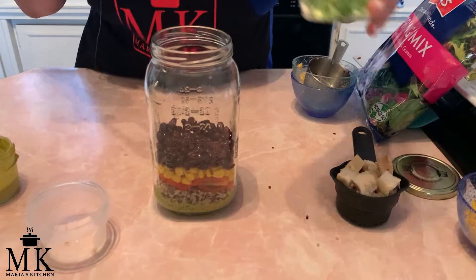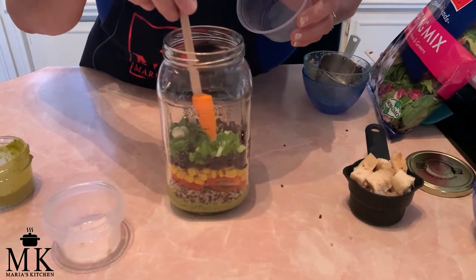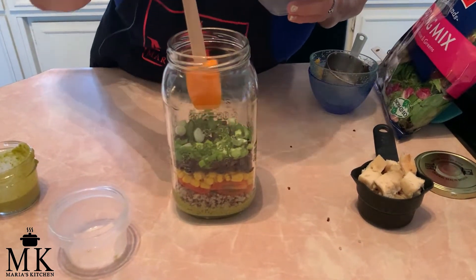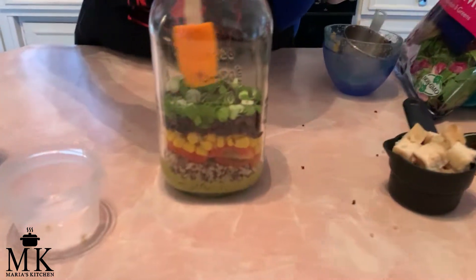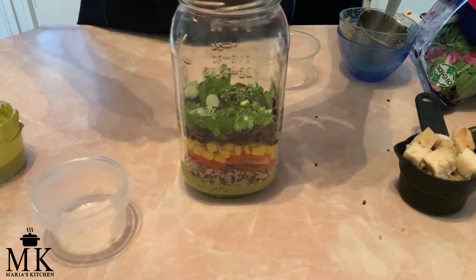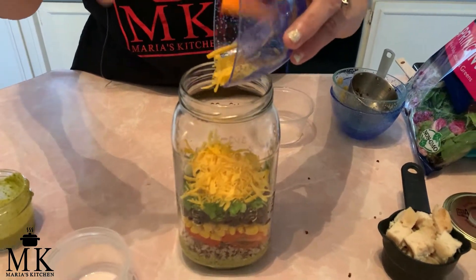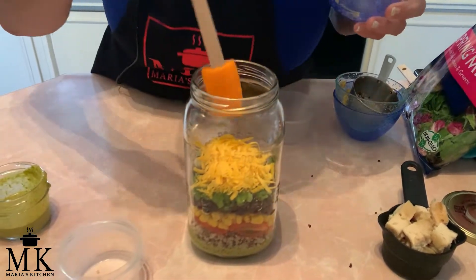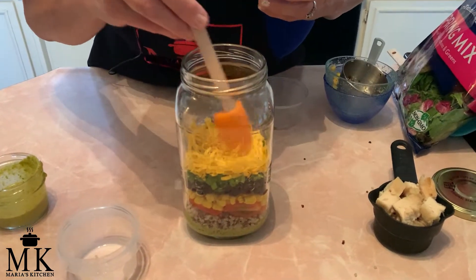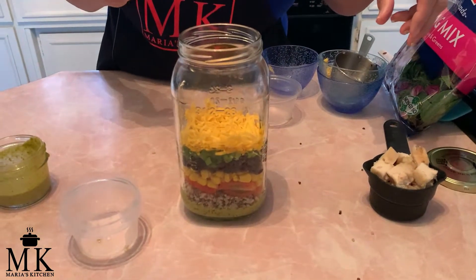Next we're adding the scallions. If you want, you can also use sliced purple onions — they look really pretty and I love those too. Then we're adding a quarter to a half cup of shredded cheddar cheese. I love cheddar cheese — it's going to give it a really great flavor. I'm scooting it around with a little spatula to fit it in nicely.